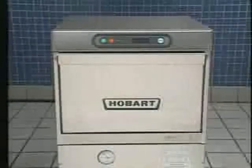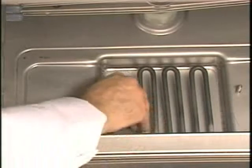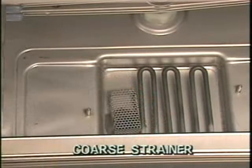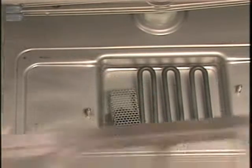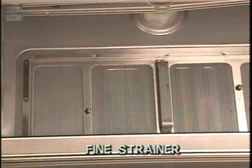After installation and before the LXG glass machine is used for the first time, it must be cleaned. Refer to the cleaning section of the instruction manual for proper procedures. Before each day's operation, make sure the coarse and fine scrap strainers are in place and free of debris. They are located inside the wash compartment, just in front of the machine's lower wash-rinse arm assembly.